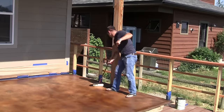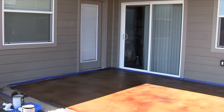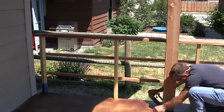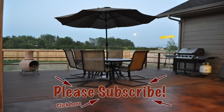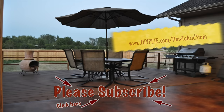Once complete, allow the sealer plenty of time to cure before putting furniture on it. Clean up in the meantime — congratulations on completing your acid stained concrete patio! I hope this video inspired you to stain your own patio. Please subscribe and head over to diyp.com/how-to-acid-stain for the printable instructions and detailed post.